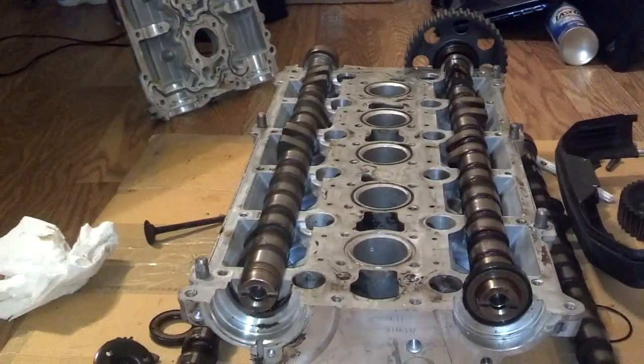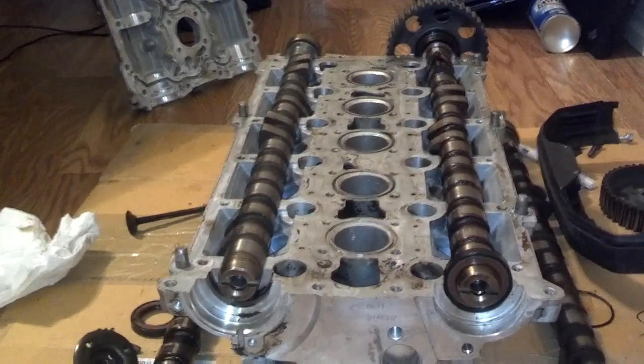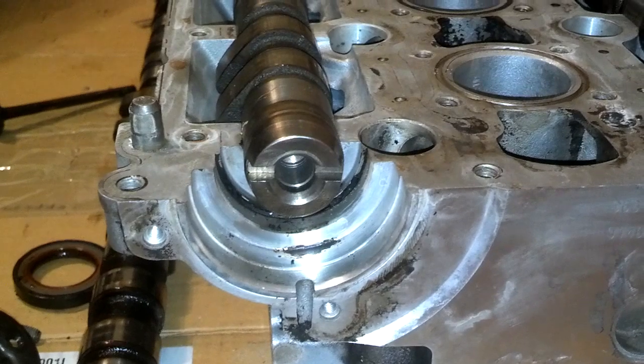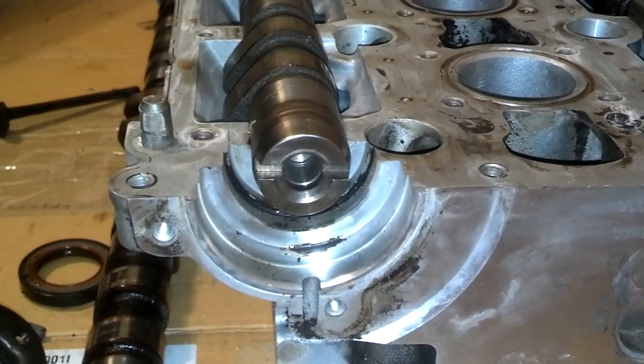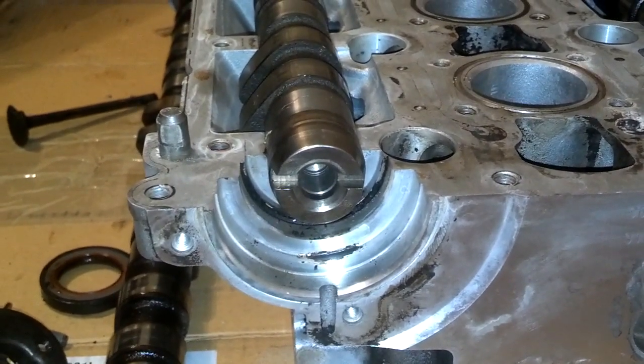I'm not a hundred percent sure how that comes out on the dyno, but it does work and that is an option that people take. Now, to time this cam two degrees — and you want to take it in degrees and not percent — most people use the IPD cam timing tool that they put on the front of the motor.